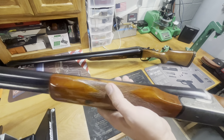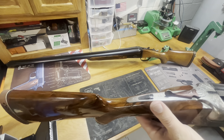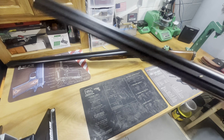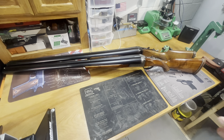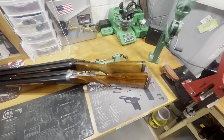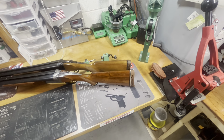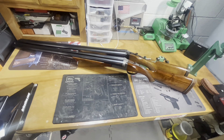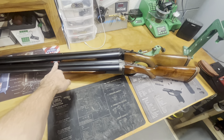If anybody would be interested in a full-blown video comparing the two, I can do that. Everything is pretty much the same on the Mercury Magnum as it is on the Kasnar imports. Now I've got them lined up — it's a weird camera angle — and the only difference is about the thickness of the rubber of the butt pad in overall length. Everything else is the same: full and full barrels, 32 inches, mid bead, the size of the front bead.